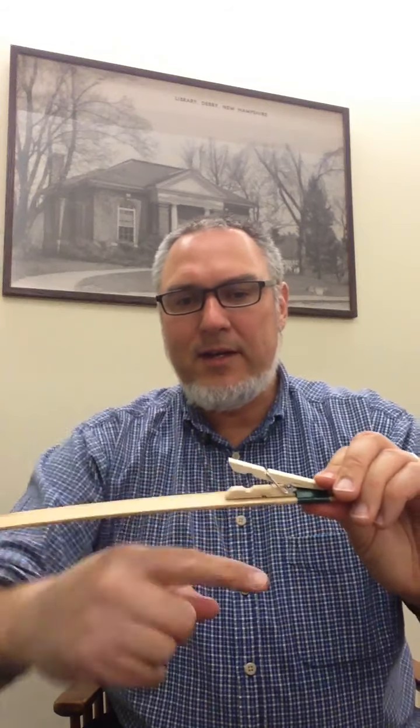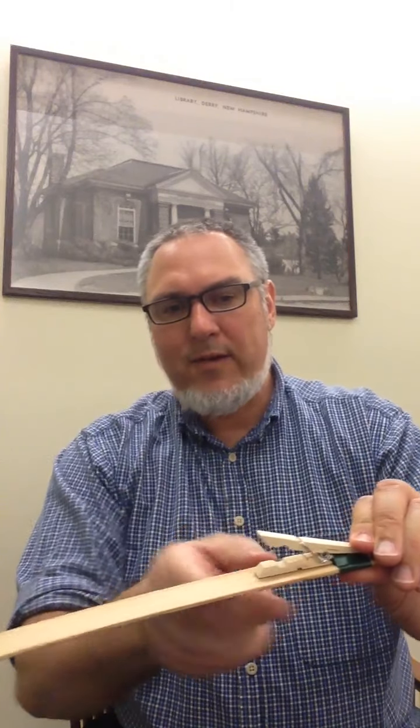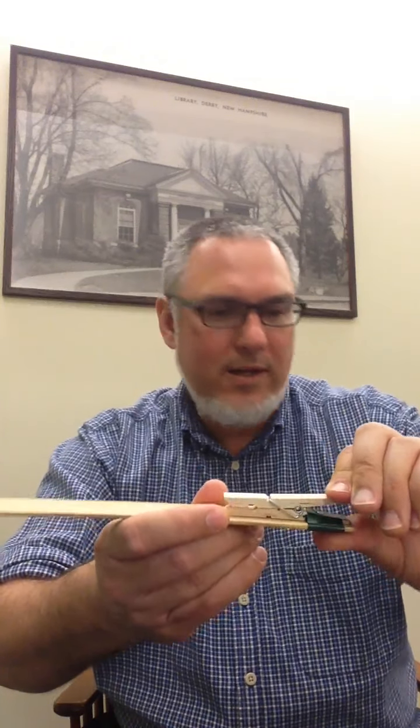Then we're going to open the clothespin up and do the same thing — wrap a piece of duct tape to the other half of the piece you had and wrap it around, just kind of holding it down inside. Inside the clothespin there's a little spot like a little circle where it opens up, and that's where it's going to hold the rubber band eventually. When you put the tape in, be sure you flatten it out as best you can in that spot so it'll hold the rubber band well when the time comes.